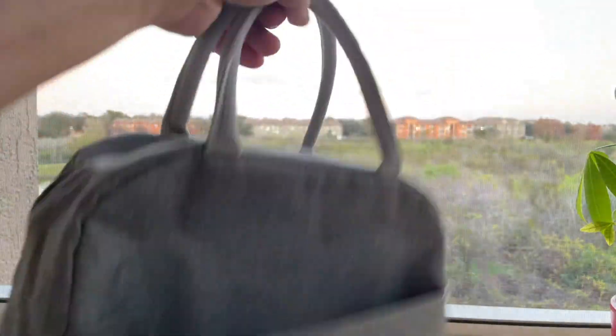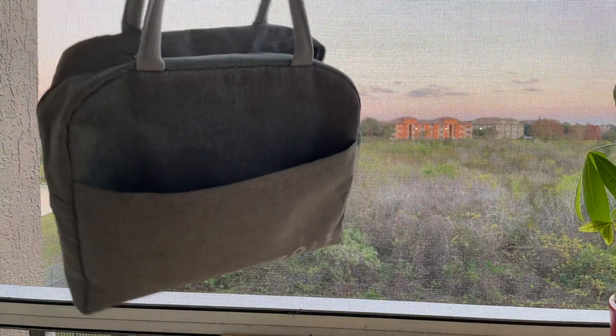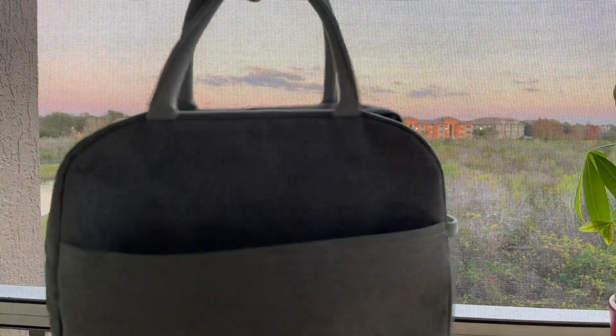And the color is amazing. It looks like a tote bag and it's really good.